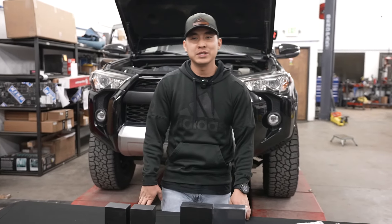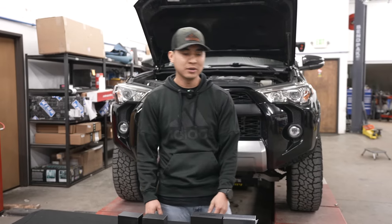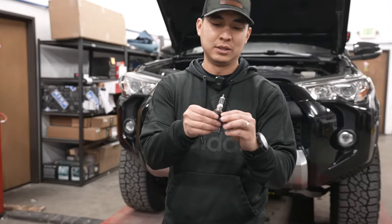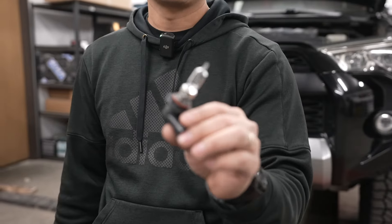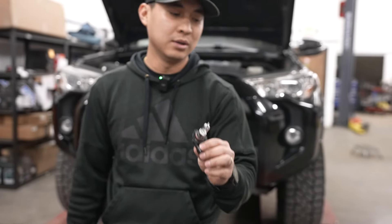What's up YouTube? Welcome back to the channel. Today we are going to be upgrading the lighting on this 2018 4Runner. As you already know, they come with these ugly yellow halogens, and it'll be for your high beam and low beam as well.